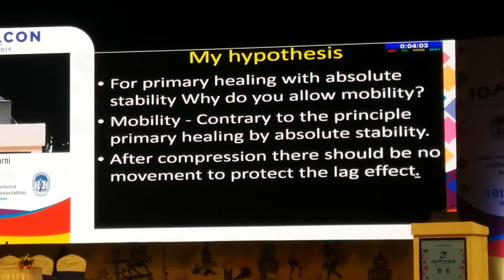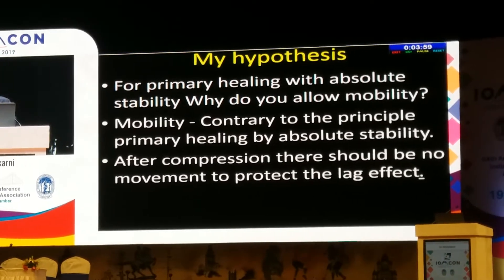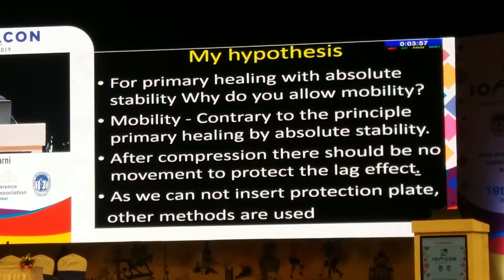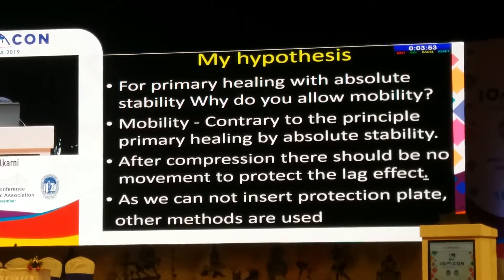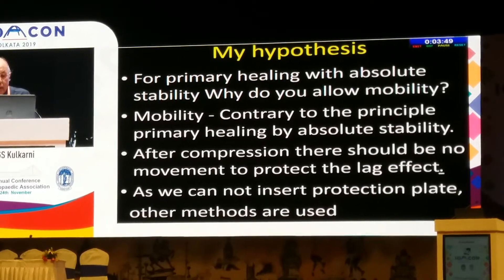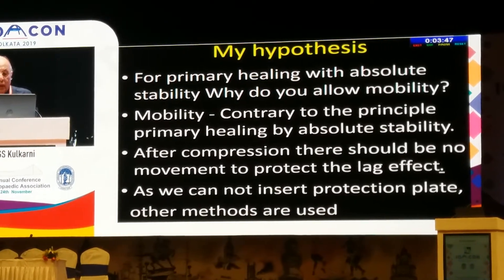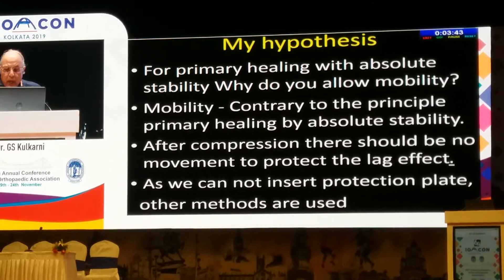After compression, there should be no movement of the head, to protect the lag screw effect. However, we cannot insert a protection plate — it is very difficult, if not impossible, to put a protection or neutralization plate in the neck of the femur. So other methods are used.